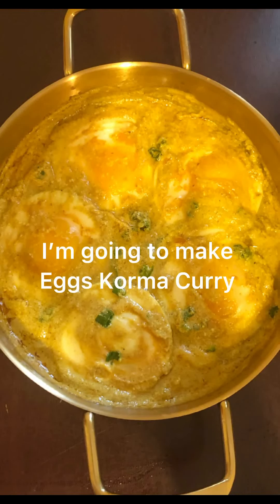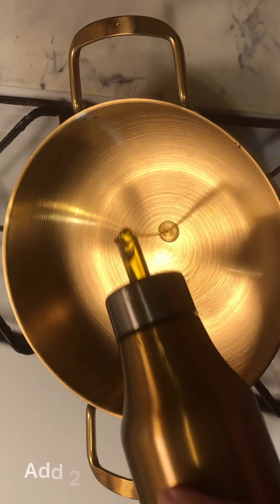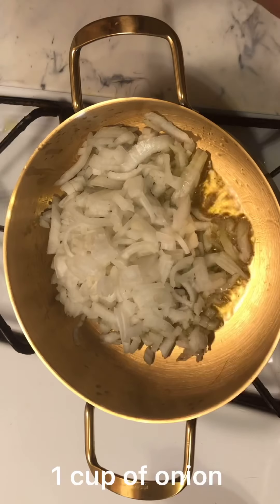I'm going to make eggs korma curry. Add 2 tablespoons of oil and 1 cup of onion.